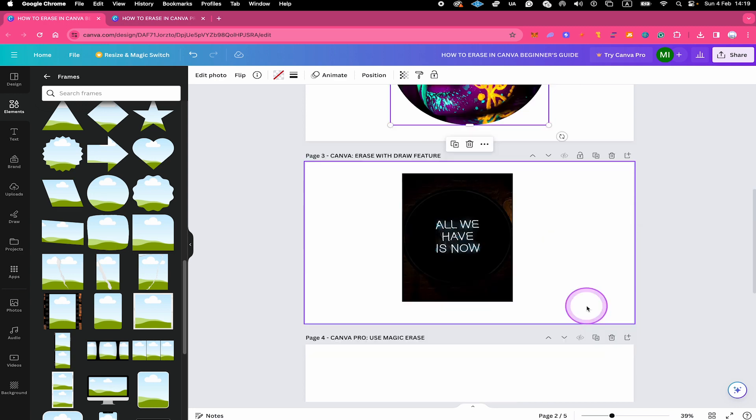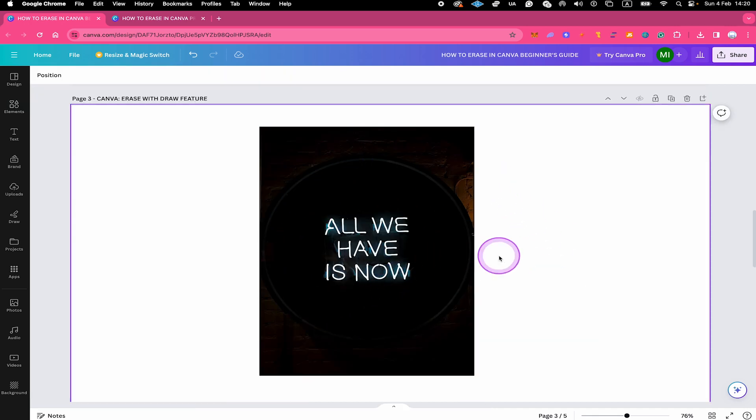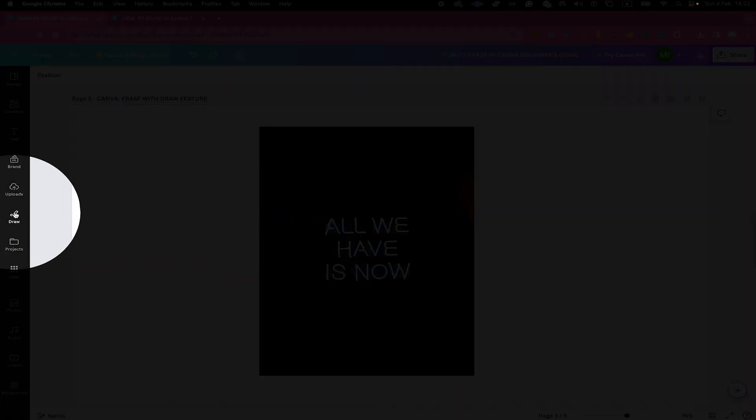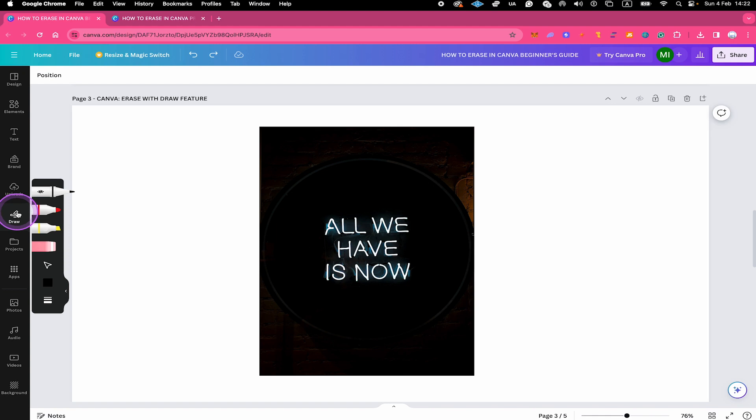Now let's look at the last workaround you can use to erase something in Canva Free, and that is by using Canva's Draw feature. This is the image we are going to work on. Let's suppose we would like to erase the text right here. To achieve this, we will use Canva's Draw app, which you can find in the left sidebar — just click on it.